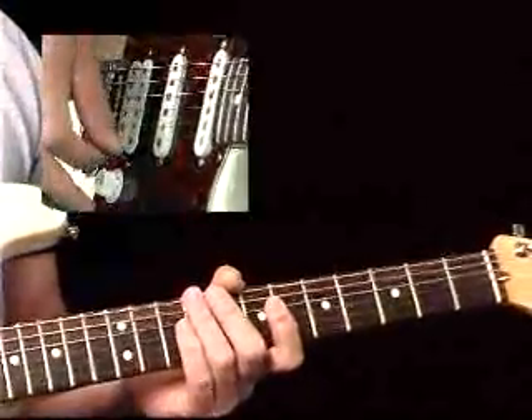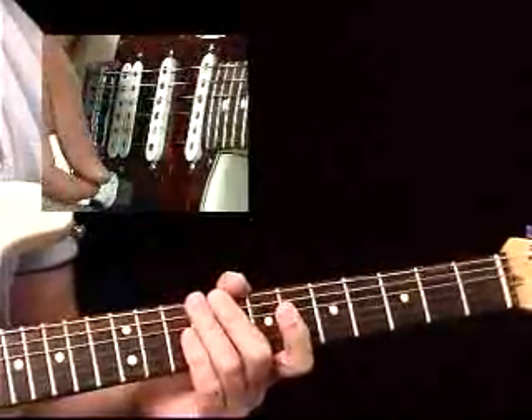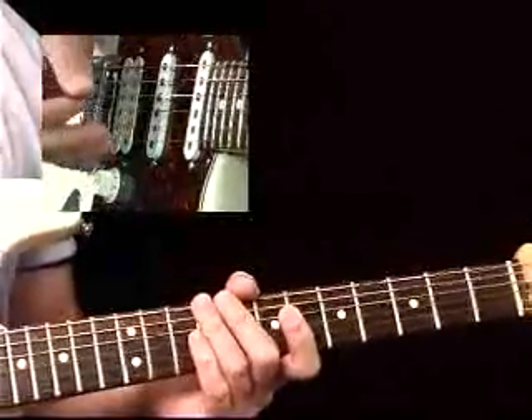Eric Johnson is a great exponent of this style of playing. So I'm going to play along with the track and give you a taste of what you could do with this. Then I'm going to break it down and show you how you can find these on your own. Let's listen to the track.